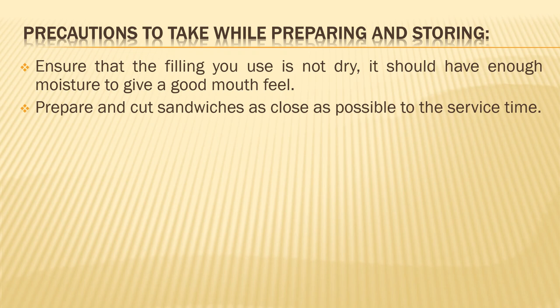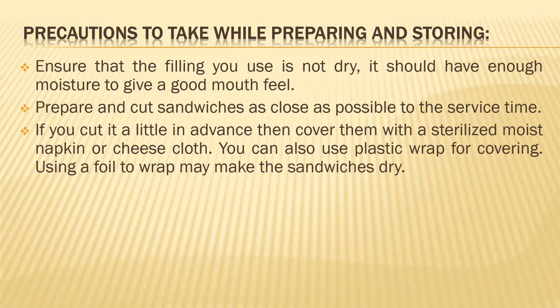Prepare and cut sandwiches as close as possible to the service time — try to prepare them just before service and do not store them for a longer period, as they give the best taste when close to service time. If you are going to cut them a little in advance, you need to cover them up using a moist napkin — a sterilized moist napkin or even a sterilized moist cheesecloth, maybe a double layer. This is to prevent the bread edges from drying or curling up. You can also use a plastic wrap for covering.